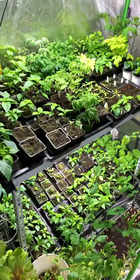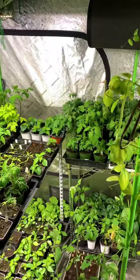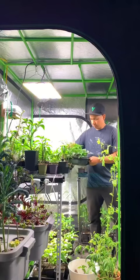By spring we started to transition from harvesting to growing seedlings for our outdoor season. Plants like tomatoes and peppers needed to be started early because they take a long time to grow and we have a short season.